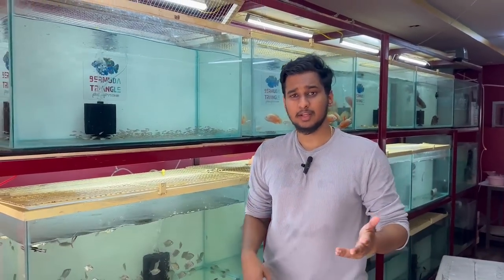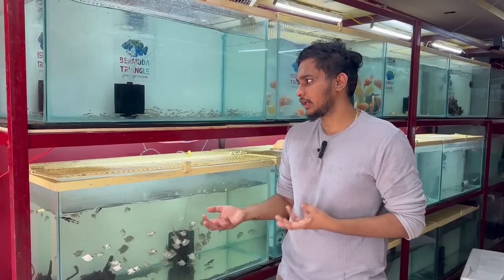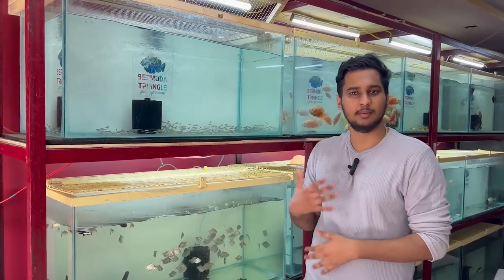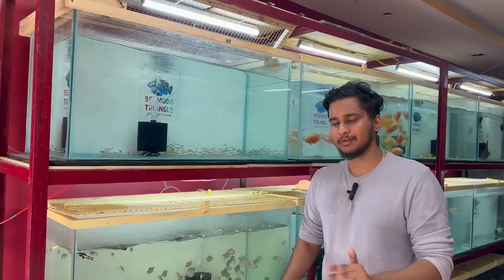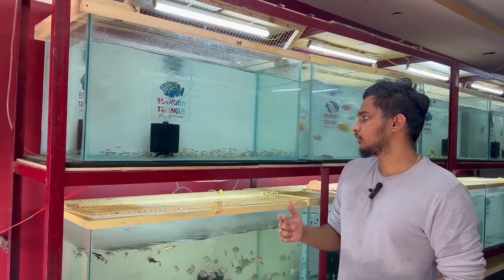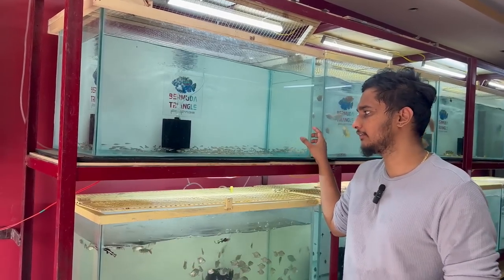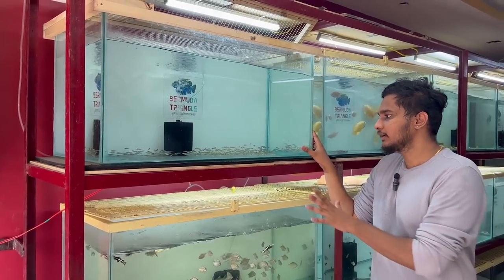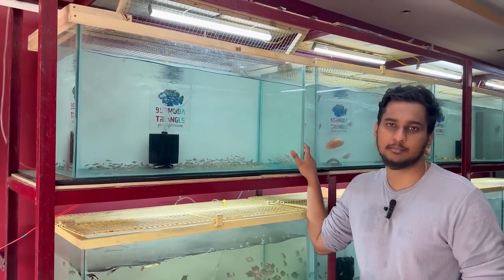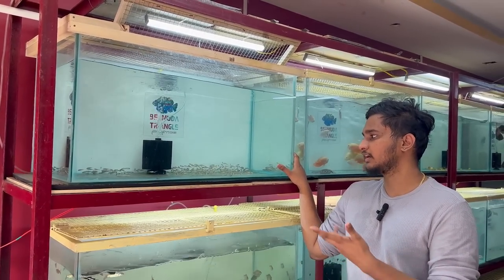If you look at the peacock bass, you can see that we have a breed. That is why this is an exotic variety — because it is exotic, we can import it. That is why the peacock bass is a breed. This is also a local variety. The price range has dropped massively. You can try the different varieties and use different sizes.